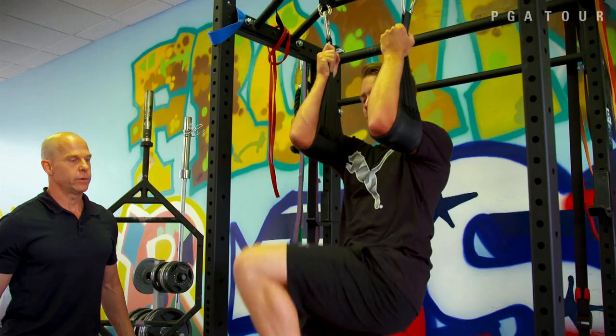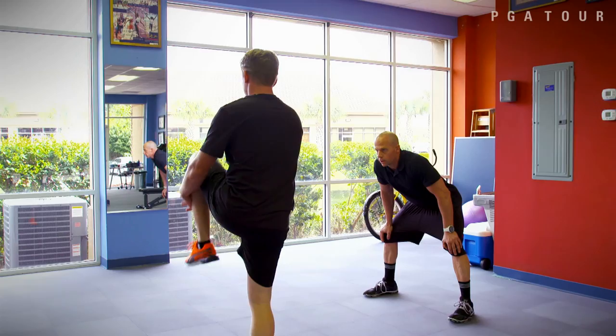One, two, three, four — big circles. Five, six. The whole thing is like a company. You've got to have all the parts of your team kind of working together. And this is a very important part of the team.